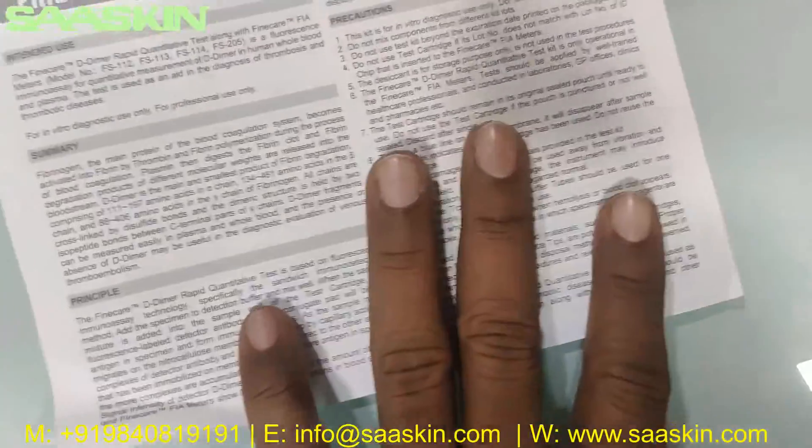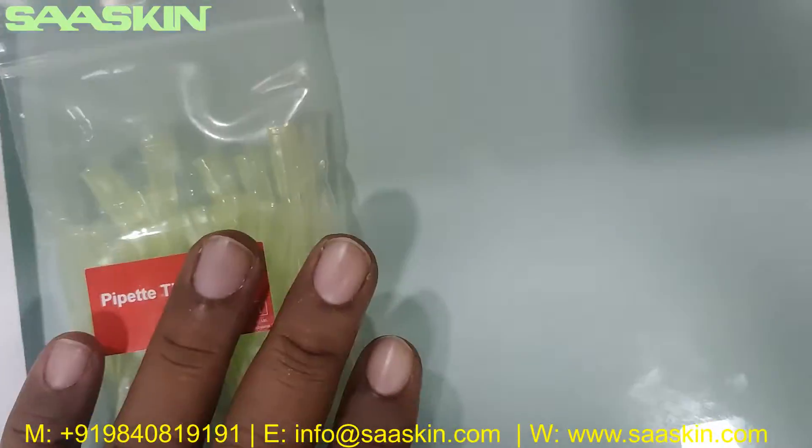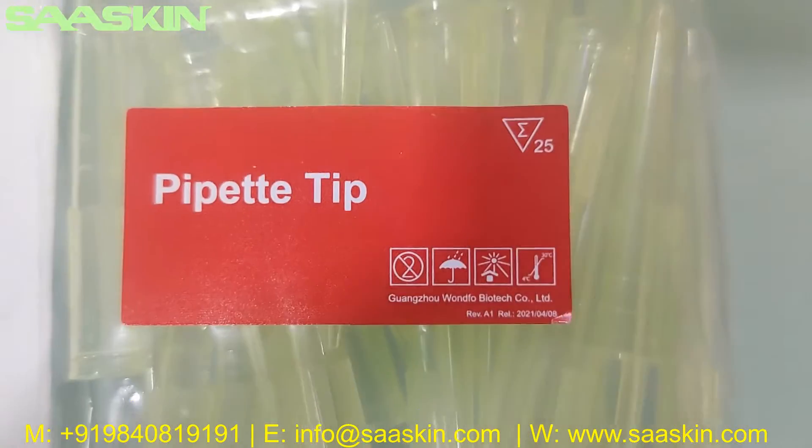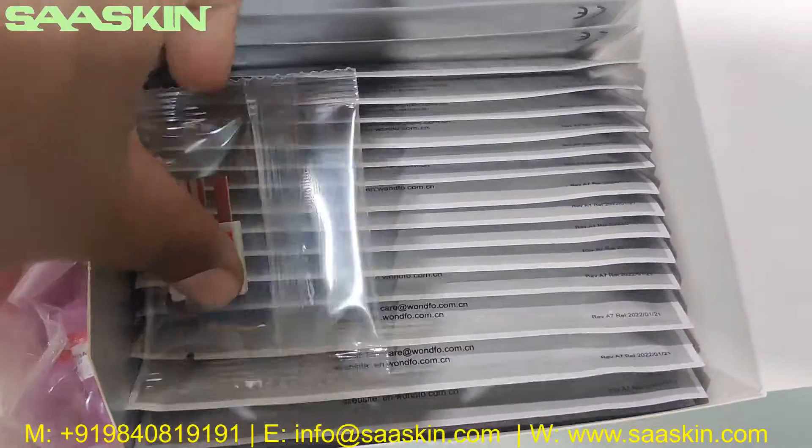How to interpret the results — you have the complete details here. Inside you can also see there are 25 paper tips. There is one ID chip included in the kit.